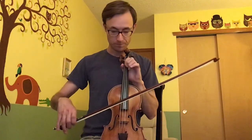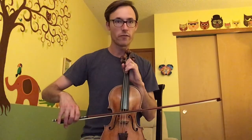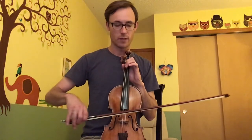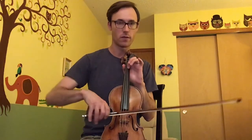On to section three already, and if your head is spinning take your time — you can always come back to the video. The next two sections are much shorter and easier than what we've done so far. Here it is: start on the D string, first finger E, third finger F sharp, fourth finger G twice, then open A, and first finger B.